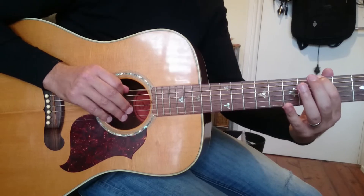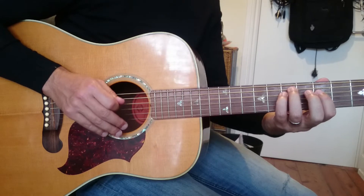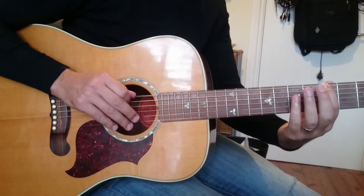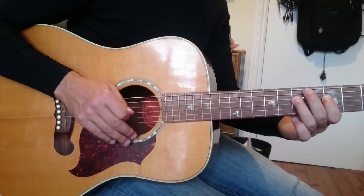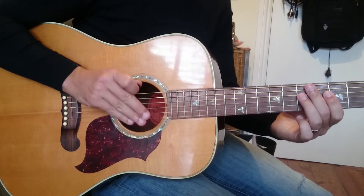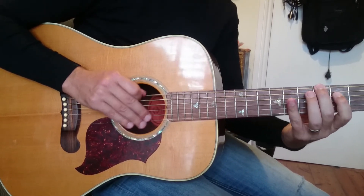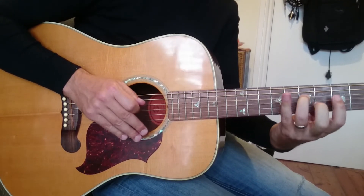And then the last little bit is A, with fret numbers: five, seven, seven, five, seven. The best approach is to practice riff one, then riff one and riff two together, then riff one, riff two, and riff three — so you're just always collecting the notes as you go.